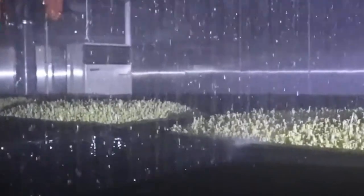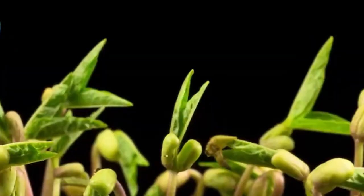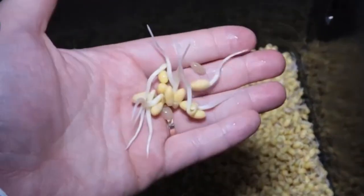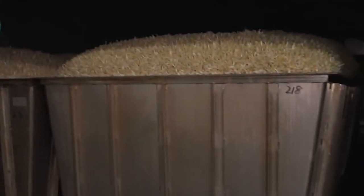Inside these sealed, sterile units, temperature, humidity, water flow, and oxygen levels are constantly monitored and adjusted to mimic nature's most favorable conditions. This is farming without soil, relying only on pure water and air to encourage growth.